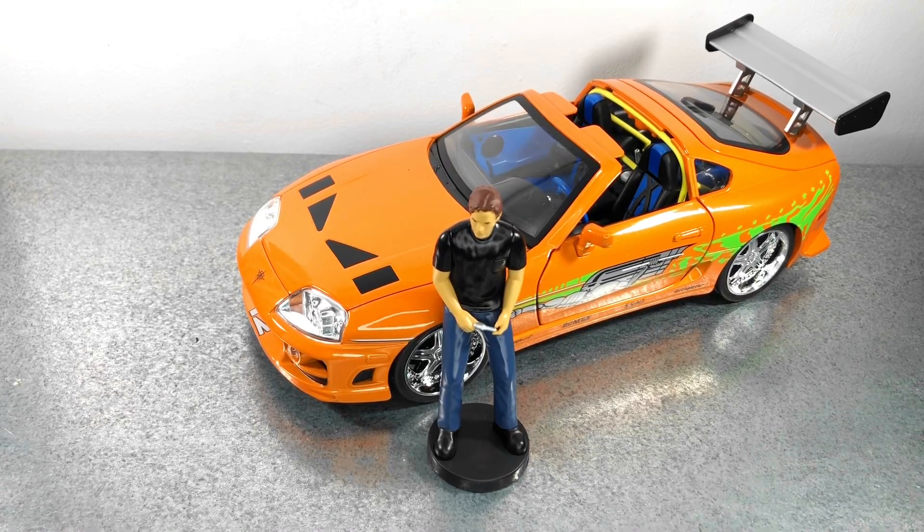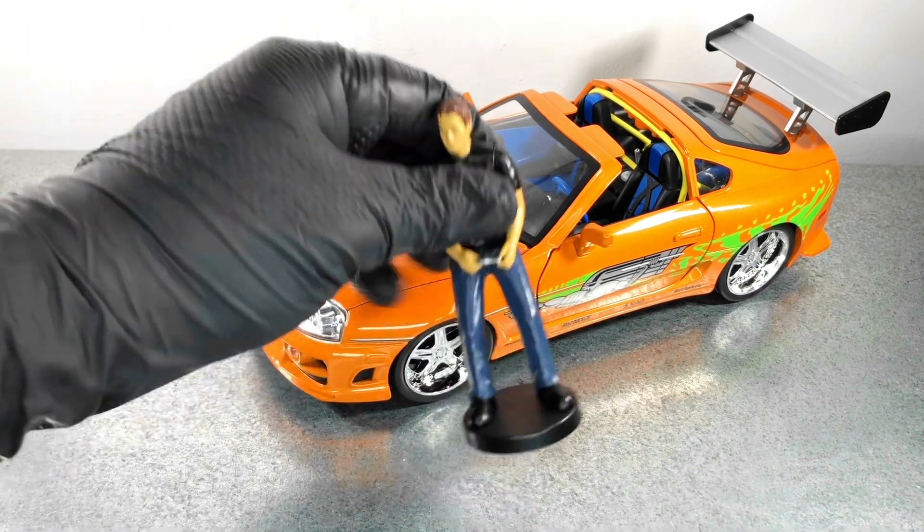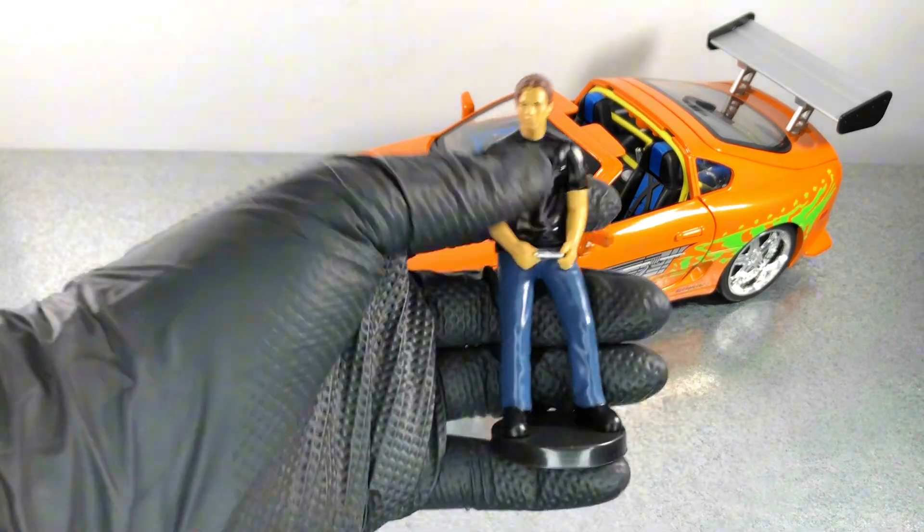Hello everyone, in today's video we're gonna take a closer look at the Toyota Supra Mk4 from the movie Fast and Furious. Here we have the model from Jada at a 1:18 scale.